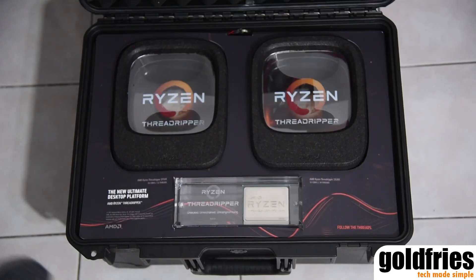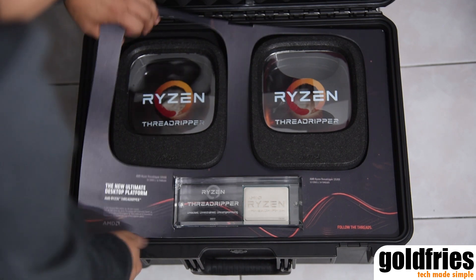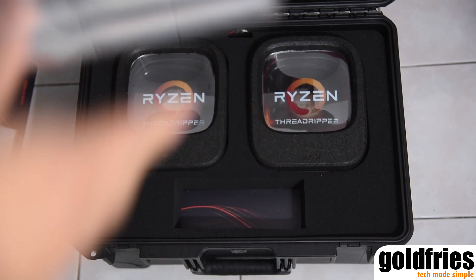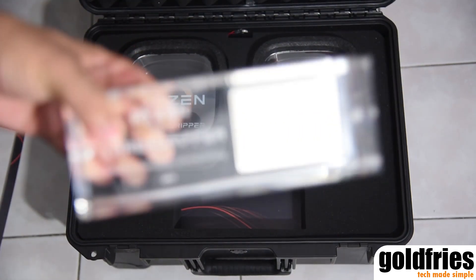Now with that done, let's have a look at the packaging. I'll keep quiet now and let's enjoy the striptease of tech featuring the AMD Ryzen Threadripper. Let's go.